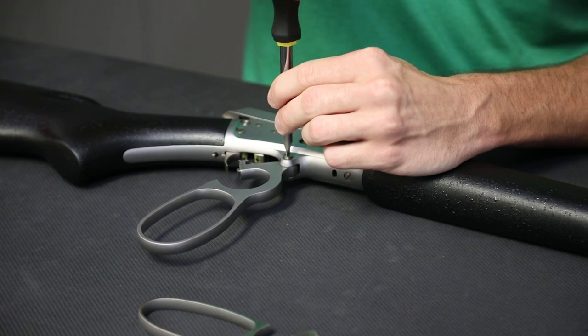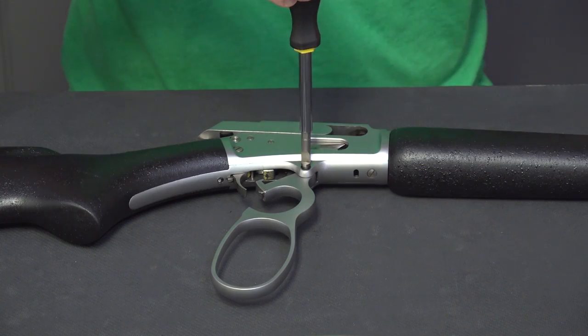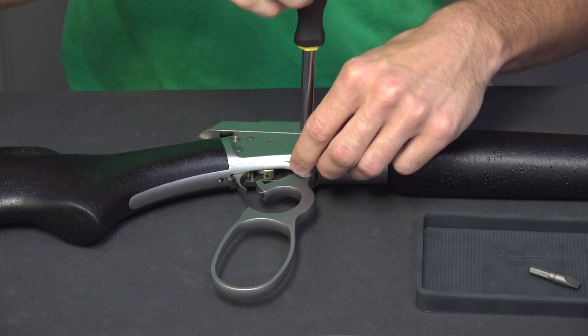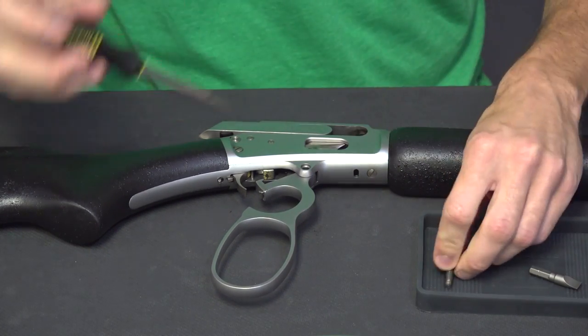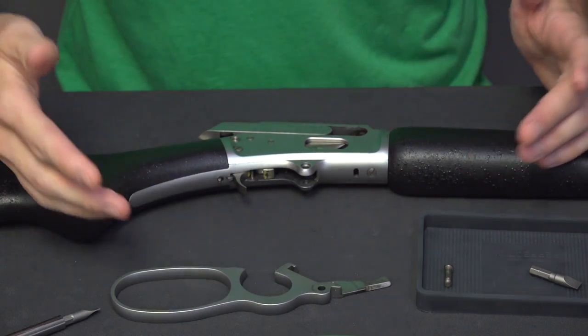We're going to remove the lever screw. Have a parts tray handy so that you can drop your screws in it. Now we're going to remove the lever, and that's all there is to removing your lever.